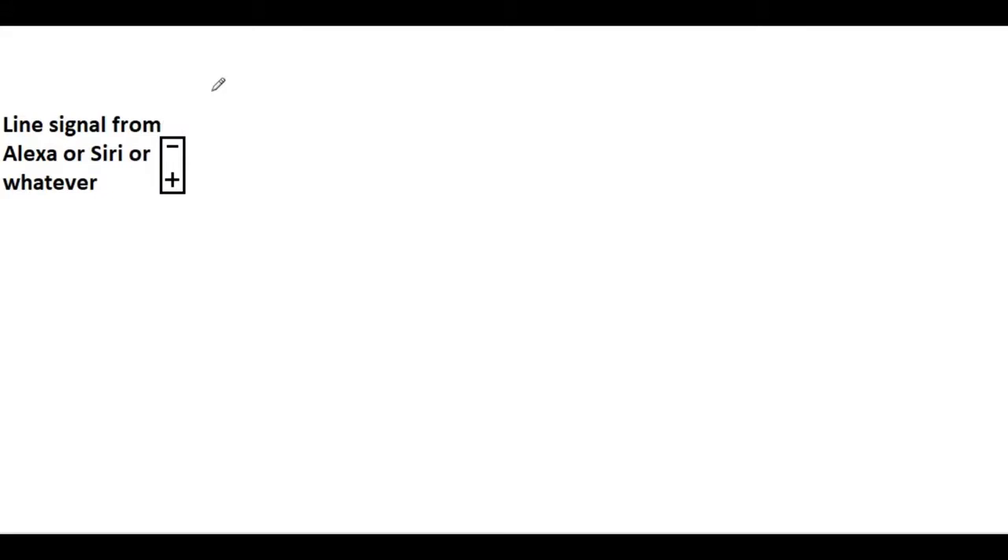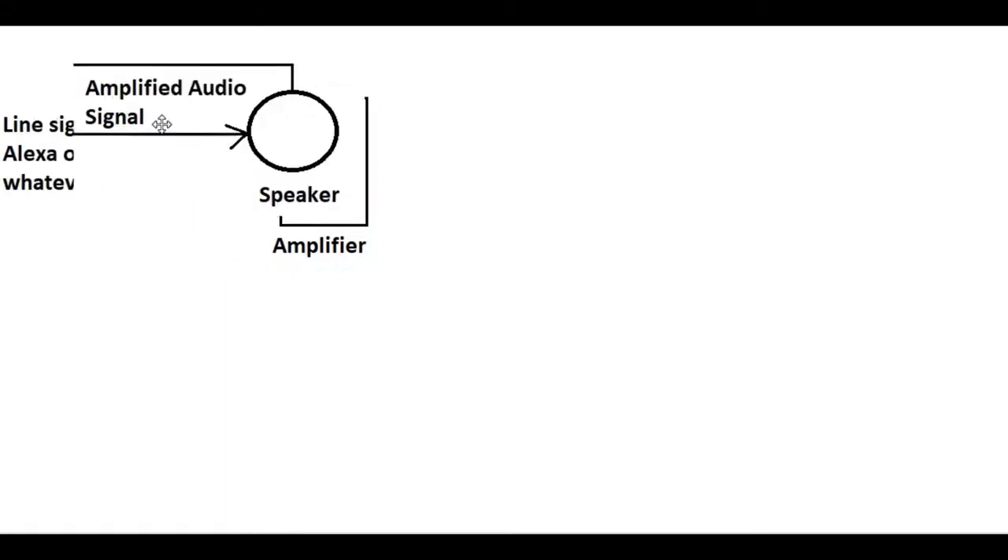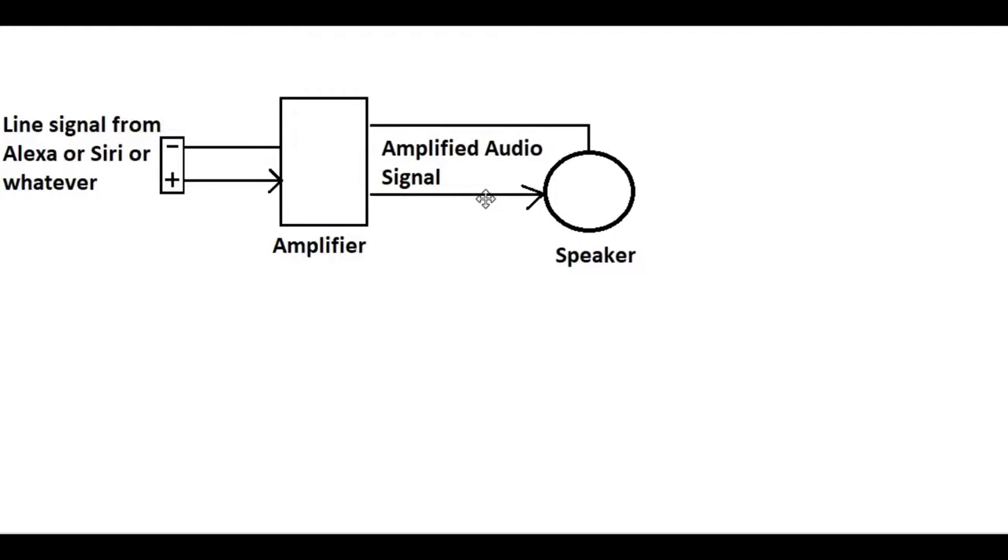We take that very small signal and put it into an amplifying device - an audio amplifier. It has two wires: one for ground and one for your modulating signal. We call them plus and minus, but one is just battery negative and the other is your modulating signal going up and down. We go into an amplifier and come out of the amplifier as a bigger signal into our speaker.